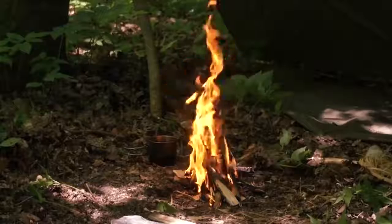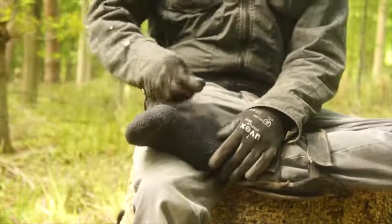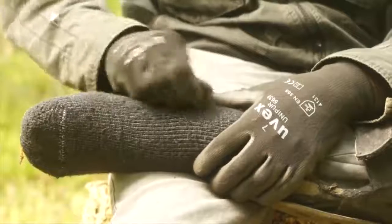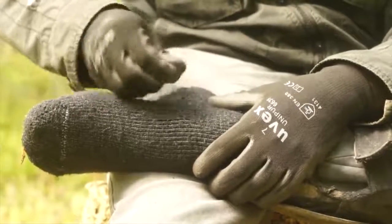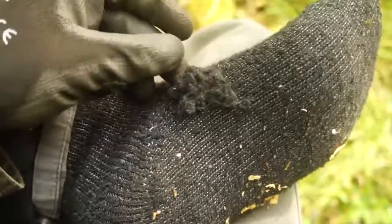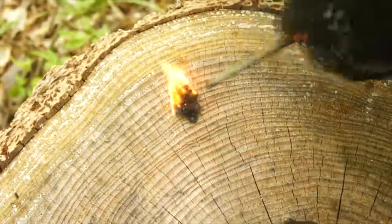If you're struggling to find tinders or natural fire starting materials then have a look down at your socks. Cotton and wool are flammable natural materials, so if you are wearing cotton or wool socks then you can pluck off any loose strands and fibres for a neat little flammable tinder pile. Throw a few sparks at them and those sock fibres will combust into flames.